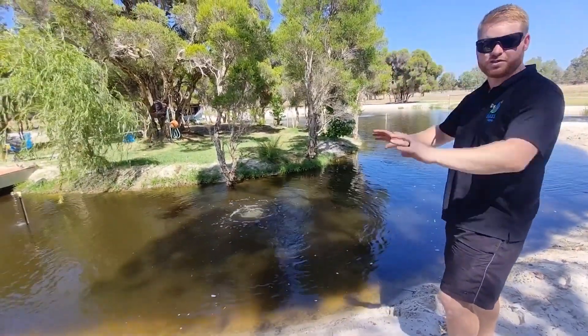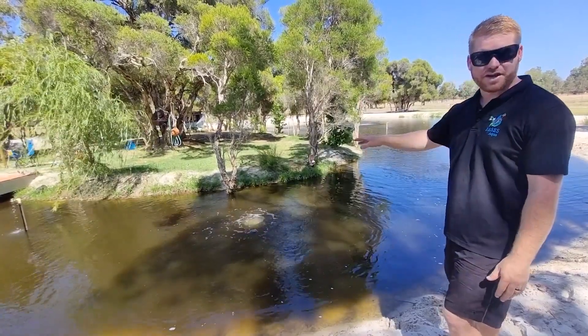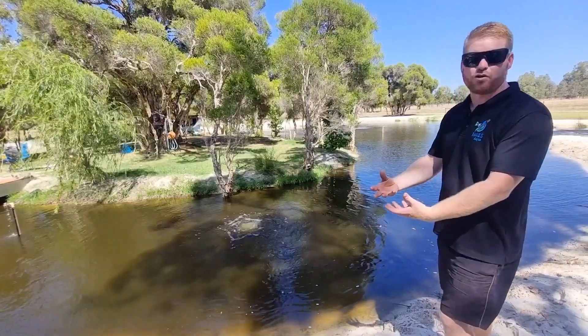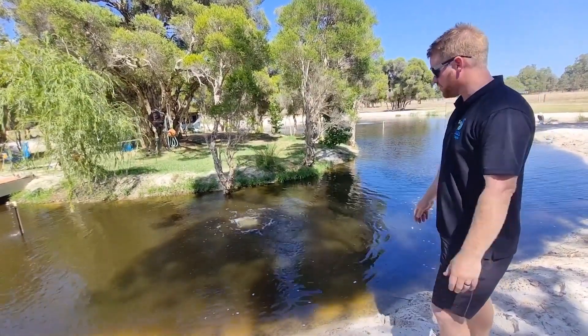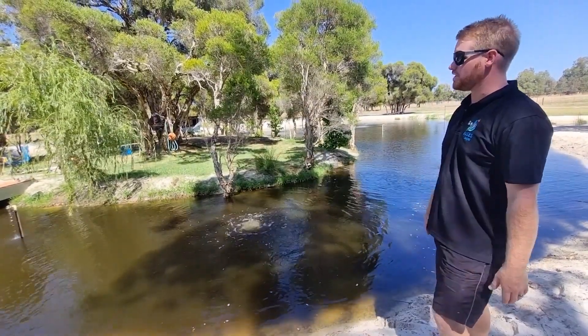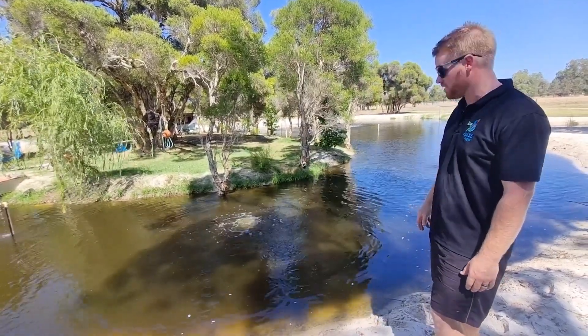You get this big sort of washing machine effect underwater. From the surface they may not look as spectacular as a fountain, but what they're doing is helping that bottom water quality improve, whereas maybe a top fountain wouldn't. So a really, really good addition to your fish pond — it's going to help with the ecosystem of this whole area, just from a few little air stations.